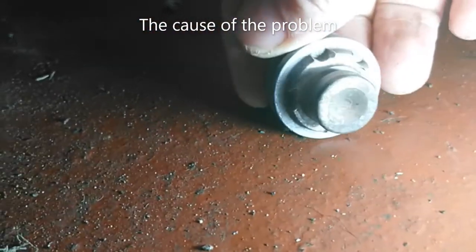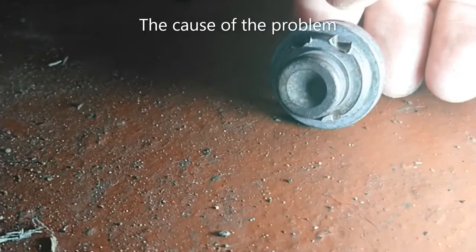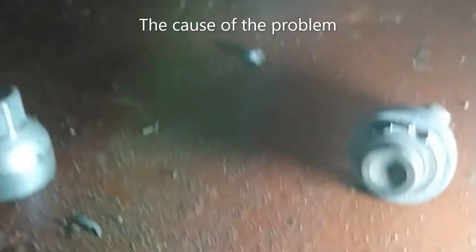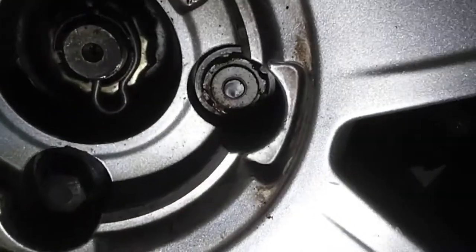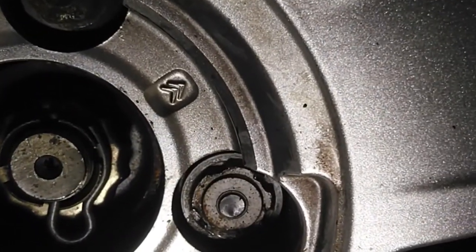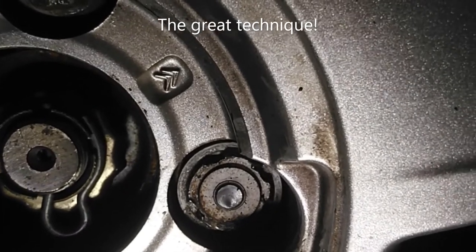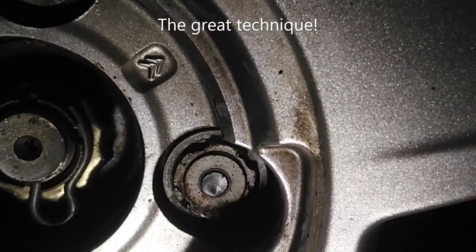I don't know if you can see, but the lugs themselves have been damaged and rounded. I thought I may have done it if I put the wheel on too tight previously, but I haven't. I've spoken to a couple of people about this. I'm going to try and drill it out. Ordinarily you could put a bolt on it and weld it, however I don't have a welder, but I've got a drill.